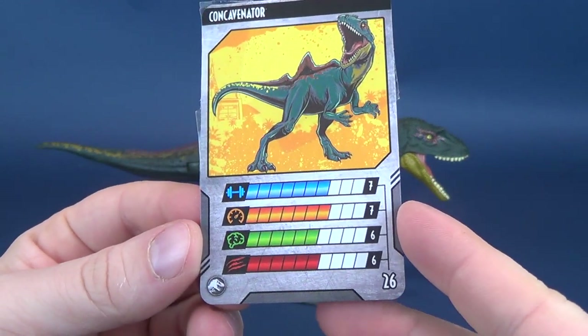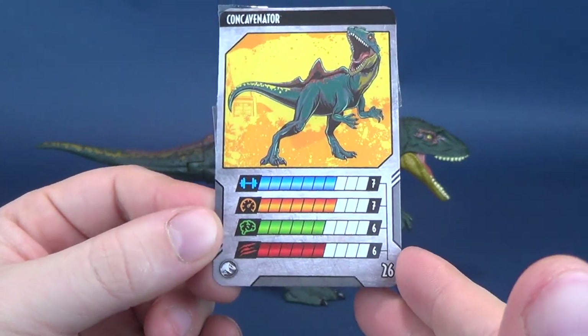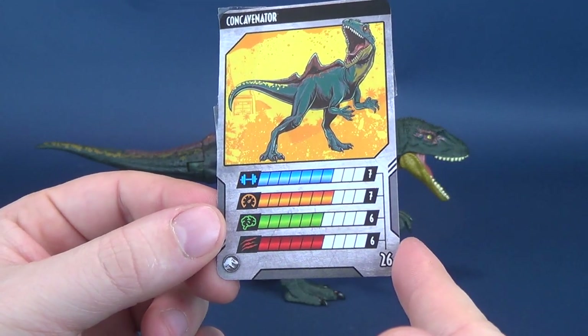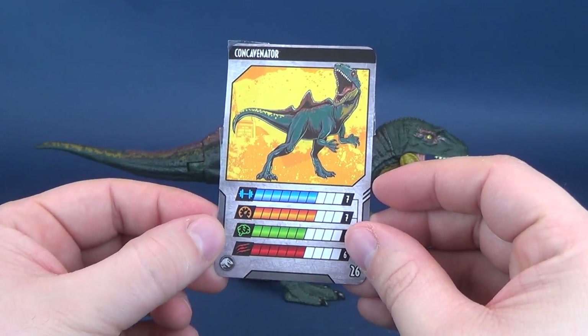The stats for the Concavenator: you're looking at a really high level. Sevens for strength, sevens for speed, six for intelligence, and veracity is six as well. So generally pretty high for this particular dinosaur.